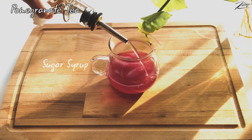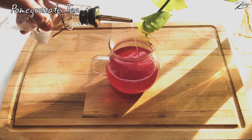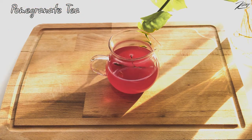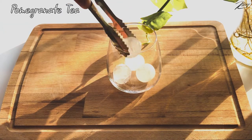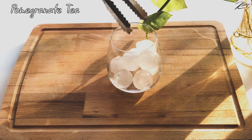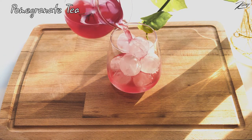Adding sugar syrup, then rosemary to the drink and mix it well. Put round ice into the cup — I use round ice because it makes the drink look better. Finally, pouring the drink into the cup.